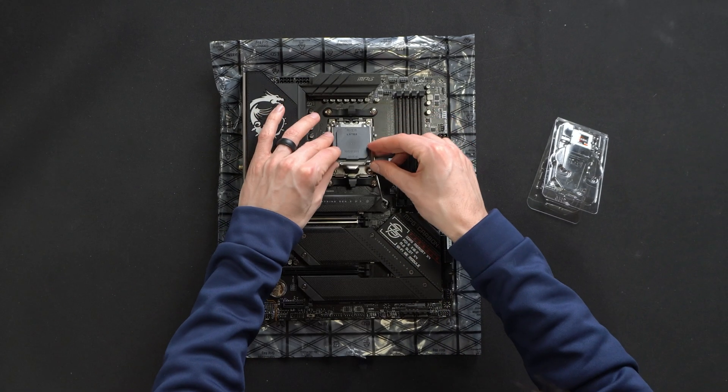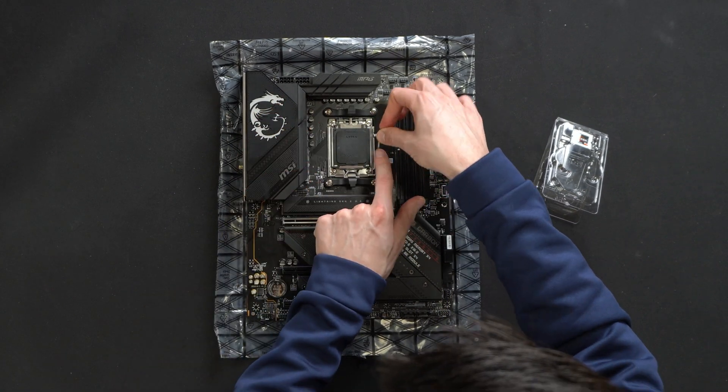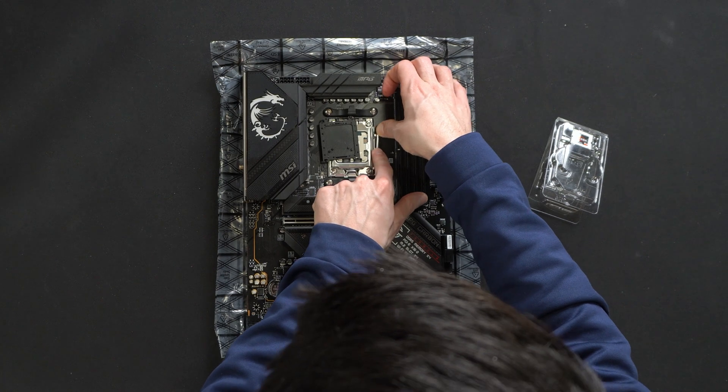Line it up to the best of your abilities. Now let's take our cover right here. When we press this down, the cover is going to fling off.